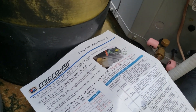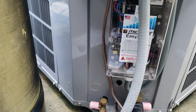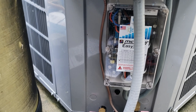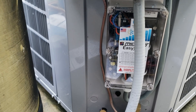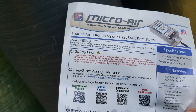In RVs that have two air conditioning units, this is nice to install because sometimes when you go to a campground they want to give you a 50 amp supply — and sometimes not even 50 amps. It's very handy to have one of these so you could actually easily start two air conditioning units and probably some additional appliances.